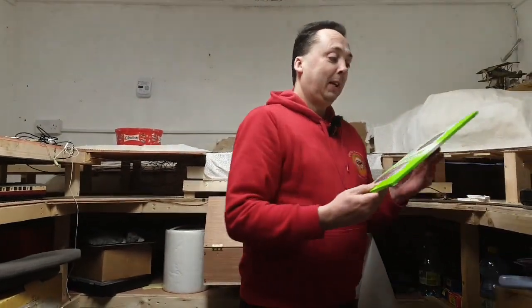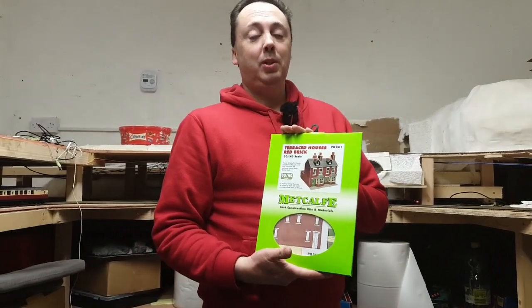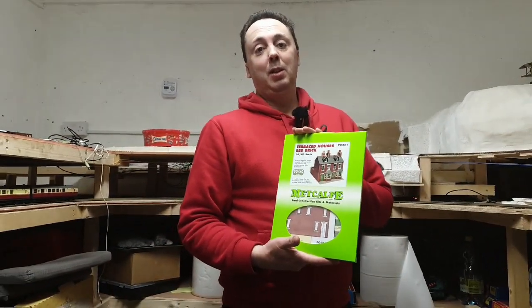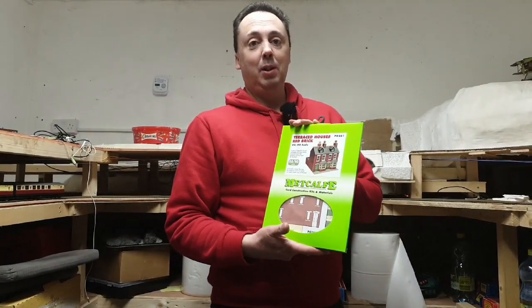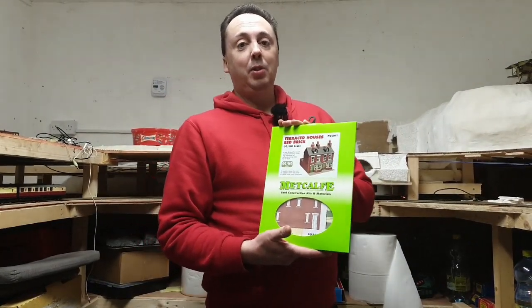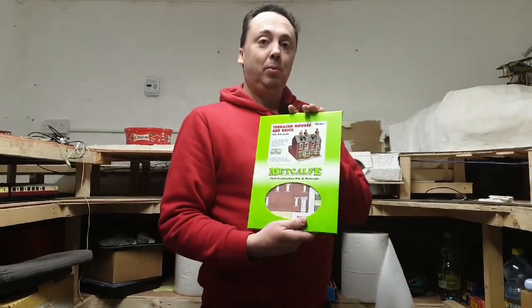Today we're going to be looking at this Metcalf kit which I won on a giveaway from Toby over at Roof Railways. I'll leave a link to his channel down below so please do go and check him out. He's a young lad who started off in model railways so give him your support. Leave a comment under his videos, let him know that I sent you over there and we'll get on with the build.